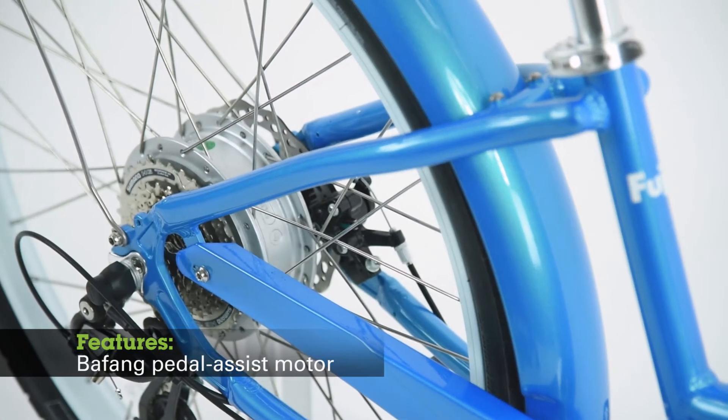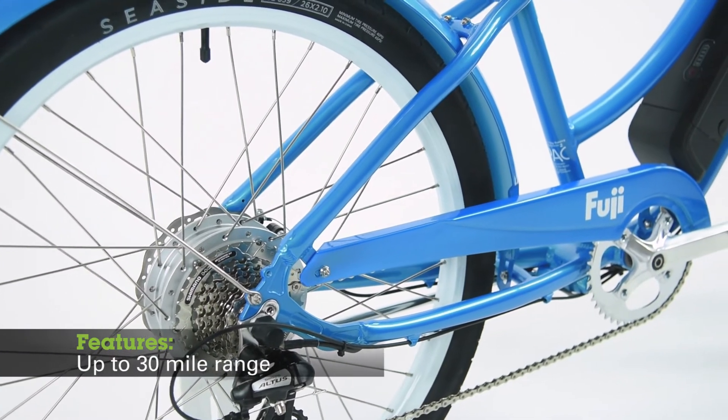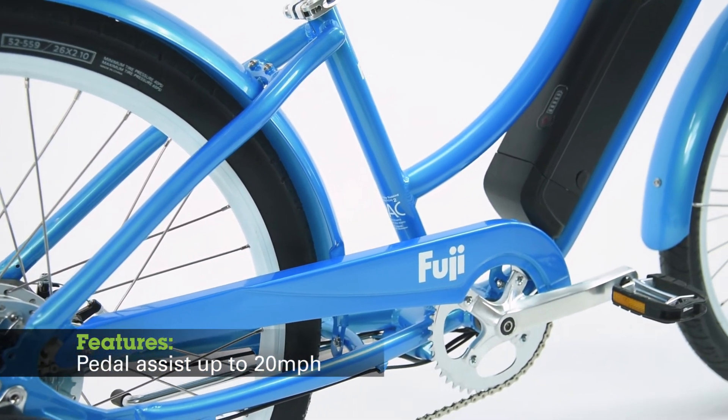Starting again is a breeze with the Bafang Rear Hub Pedal Assist Motor. This 250-watt motor has a travel range of up to 30 miles and can accelerate to speeds up to 20 miles per hour.